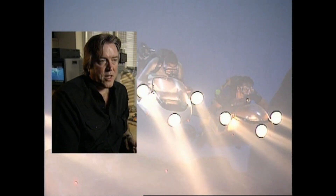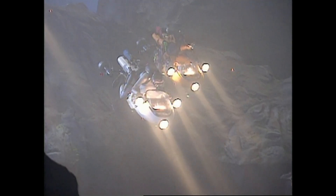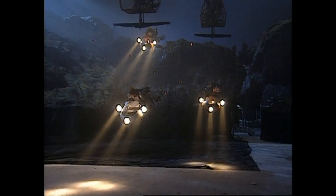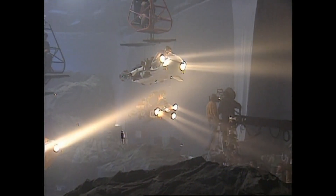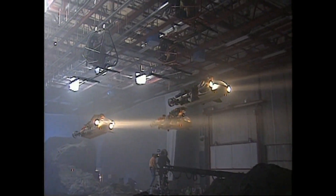Chris Cobble and these guys basically created three overhead tracks on one of the stages at Pinewood using computer-controlled winches. They then flew these bikes across the stage with the actors on board. And then with a smoky, foggy type of environment, we basically shot them as if they were actually underwater. It was like being on a ride and it feels like you've got your own amusement park.